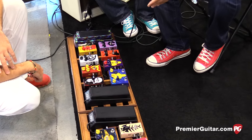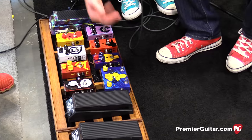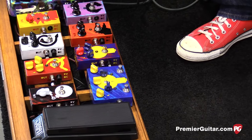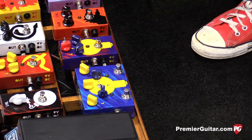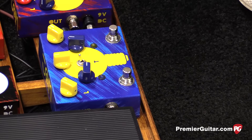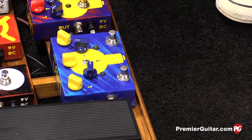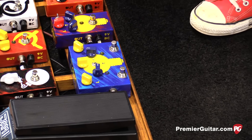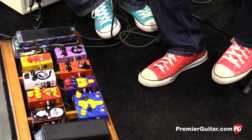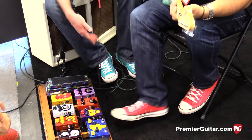Level, tone, gain, and then the amount of boost and the blend. This boost is different from their clean boost — the Boomster — and the Rooster, which is a frequency booster. It's basically something in between: a not-so-clean boost that's actually really guitar friendly.